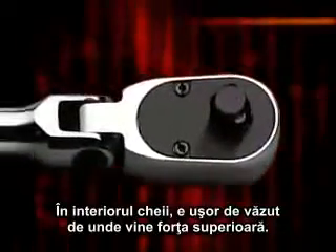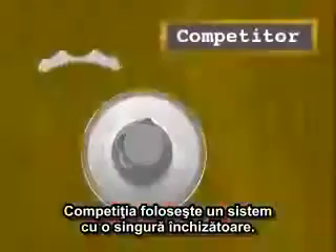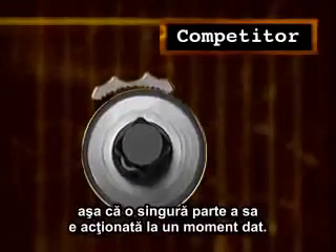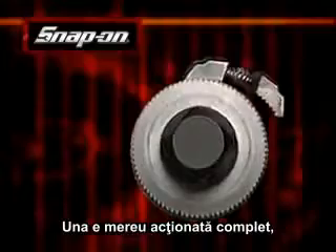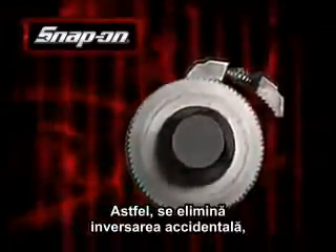Inside the ratchet, it's easy to see where this superior performance comes from. The competition uses a single pawl system — their pawl rocks back and forth, so only part of the pawl is engaged at any one time. The Snap-on Dual 80 has two pawls; one is always fully engaged, putting more of the mechanism to work for you. This virtually eliminates self-reversing, so the ratchet works just the way you need it to.